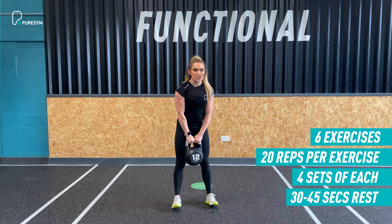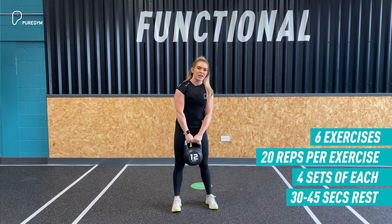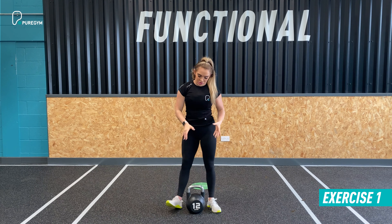So today we have a full body kettlebell workout for you all. All you need is just one kettlebell for this. Pick that weight wisely as you are going to be doing 20 reps per exercise for four sets with a 30 to 45 second recovery between each set.